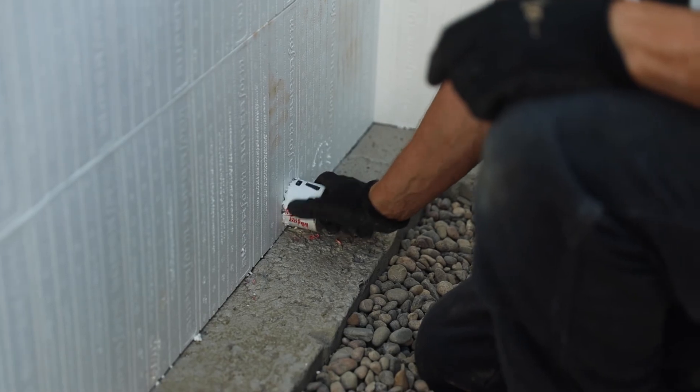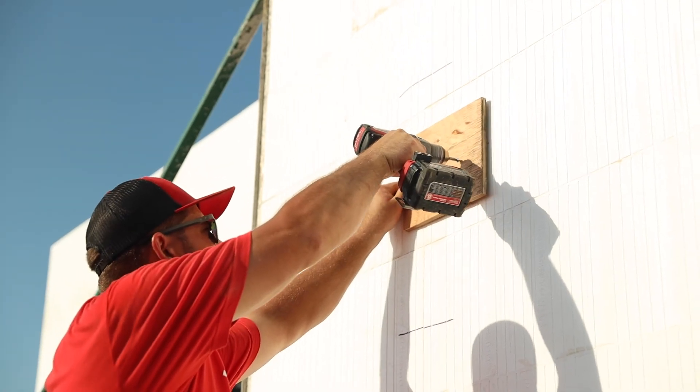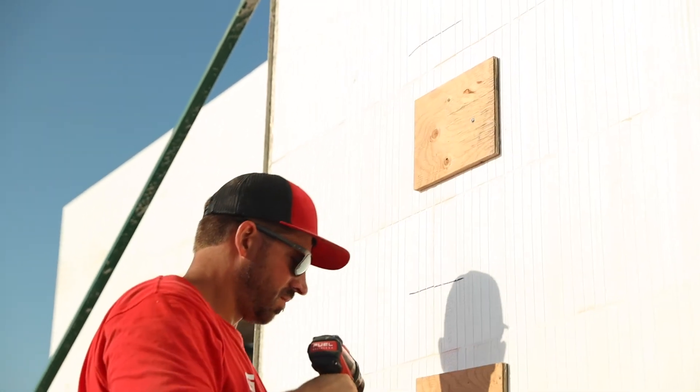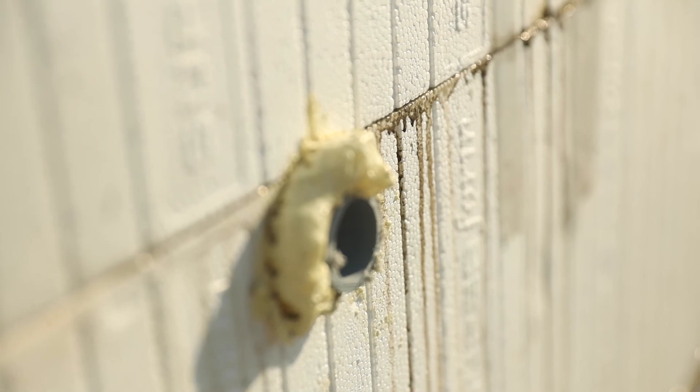Trace a circle around the sleeve and use a saw to cut the hole. If you compromise a tie, additional support will be needed. Use spray foam to fill any cracks bigger than a quarter-inch around wall penetrations.